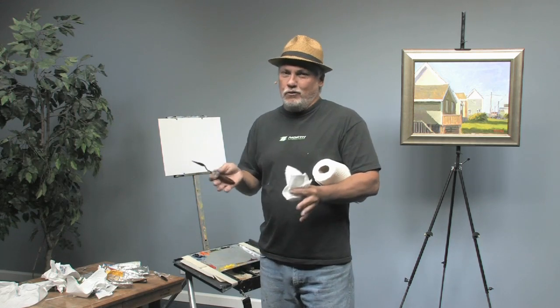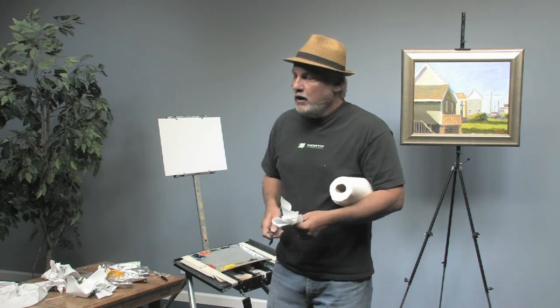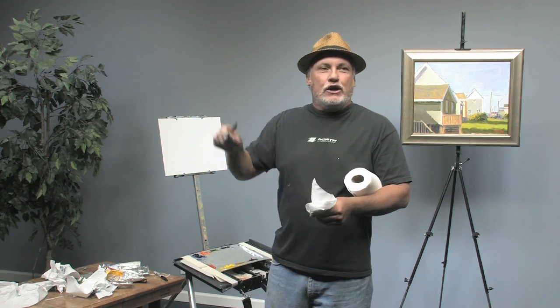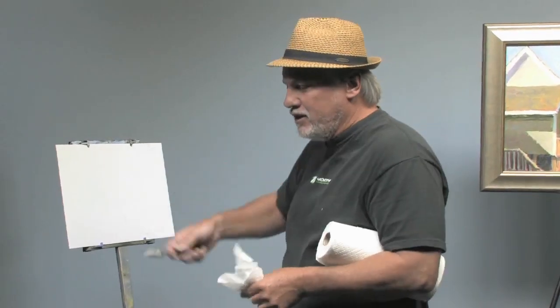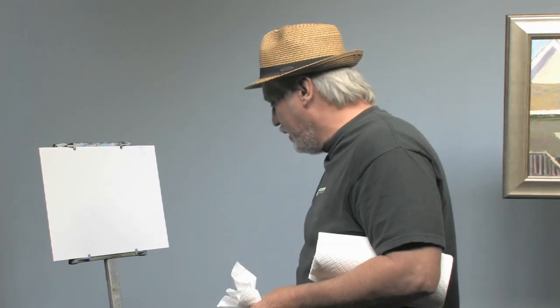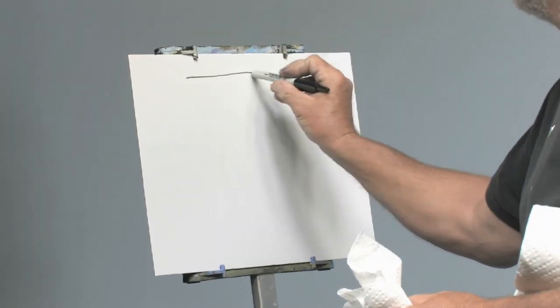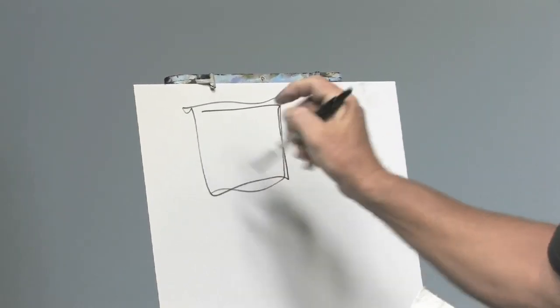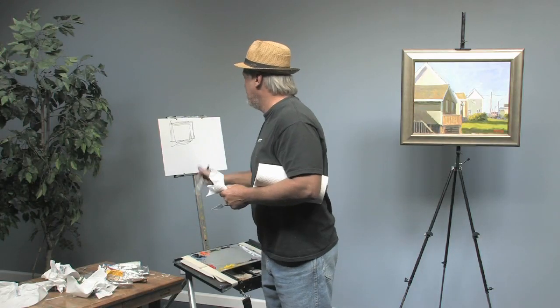Nobody ever comes up with anything on their own — when I say I came up with it, I'm sure I borrowed it from somebody. But anyway, it's a way that you can do it quickly, and I use it all the time. Let's take blue because everybody knows blue and it's an easy one. Let's say you've got this big sky. Here's the panel — let's do a little panel of it up here, and we'll make a broken panel that's going to be blue.